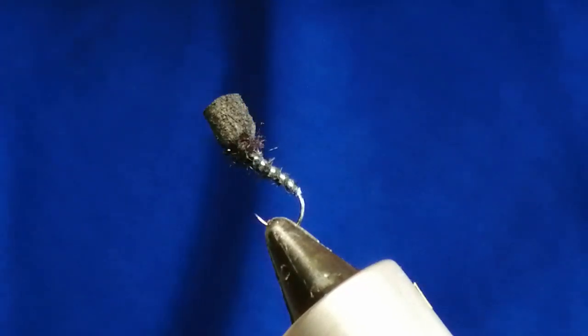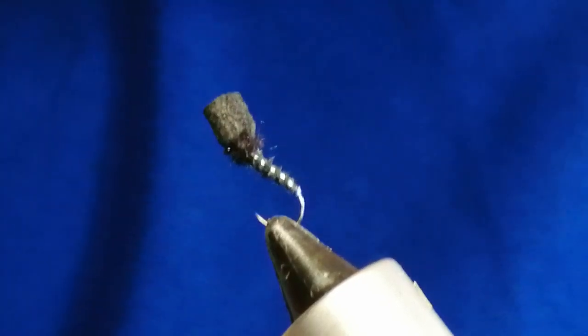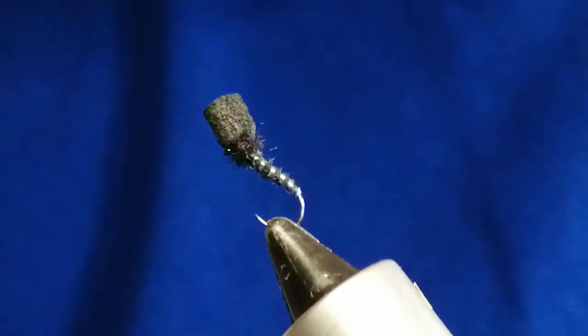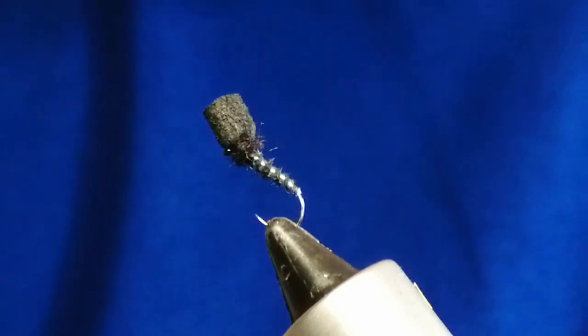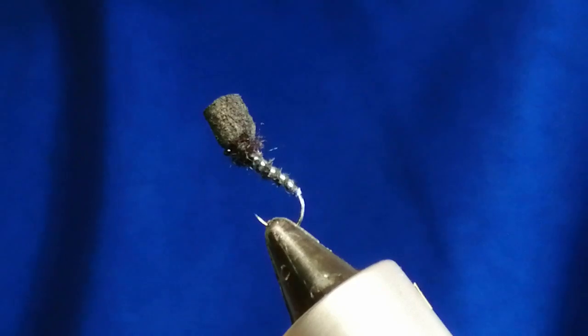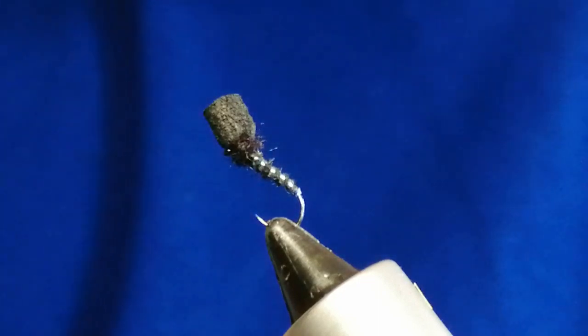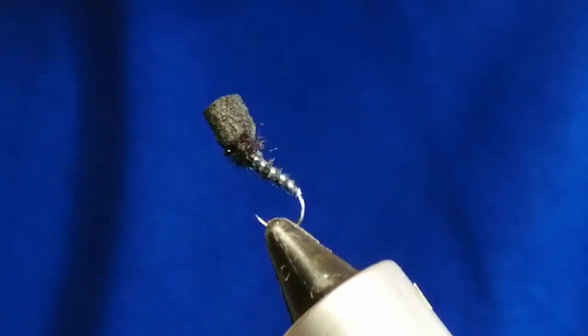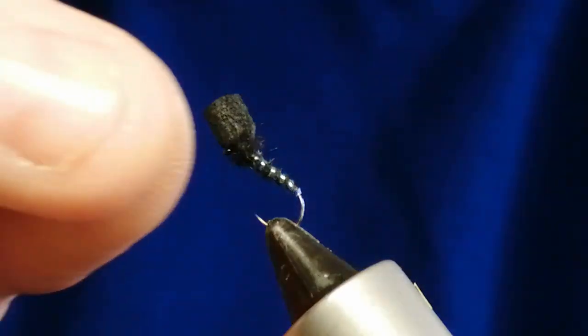Welcome. Today's fly is going to be an emerger fly, as the insects start to emerge in the spring and the summer. This pattern is fairly easy to tie and catches plenty of fish. It's using a foam head to float the fly in the surface film and we call it the top hat emerger. You can do them in various colours: black, olive, hare's ear — very effective as well. So we'll get tying.